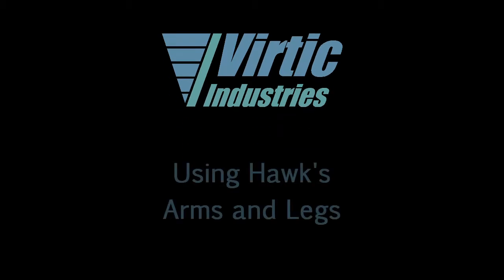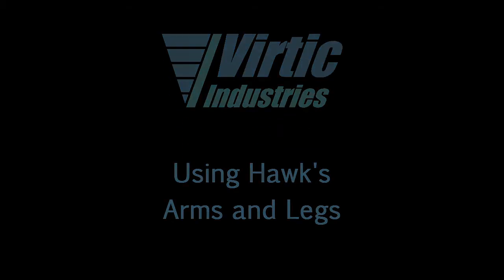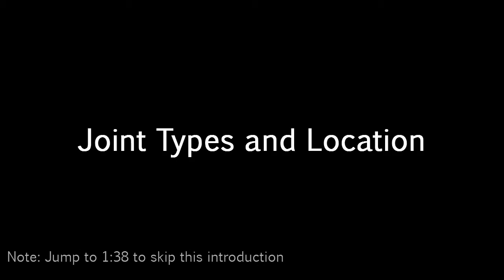This video describes how to use and adjust Hawk's arms and legs. Let's begin by taking a look at the types and location of the various joints in Hawk.